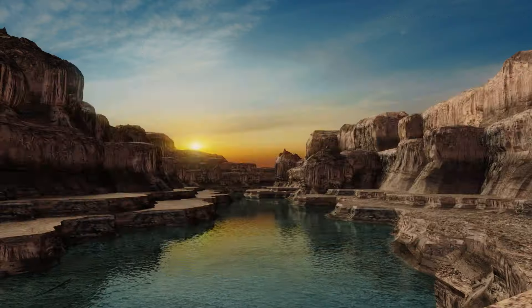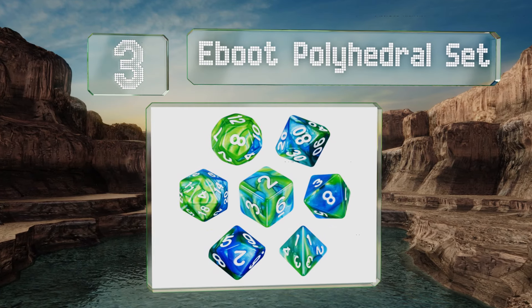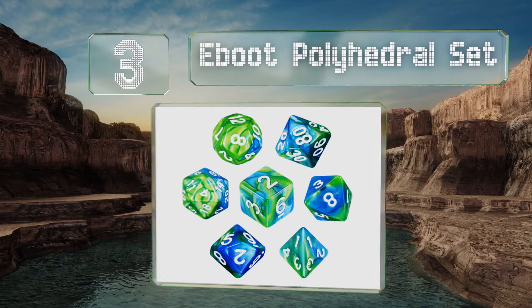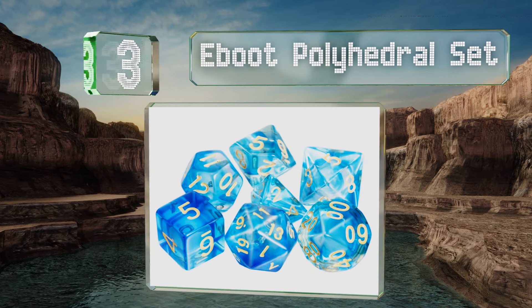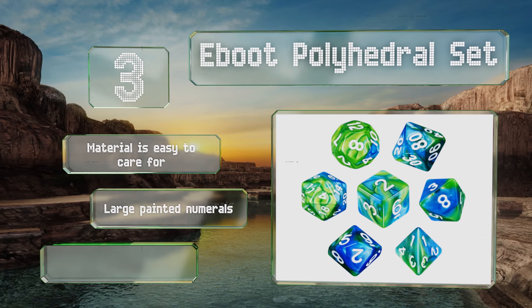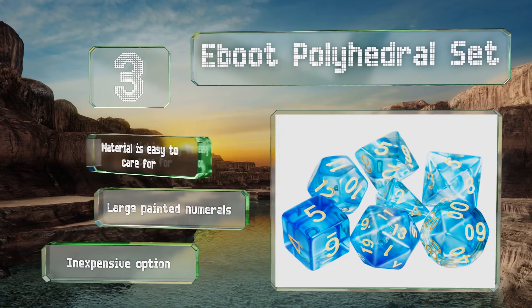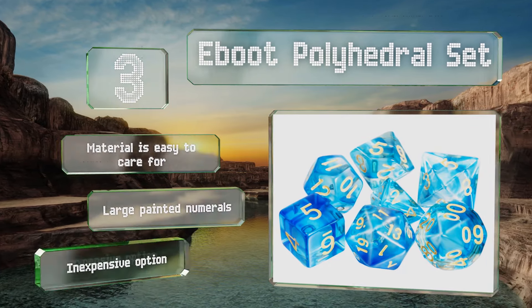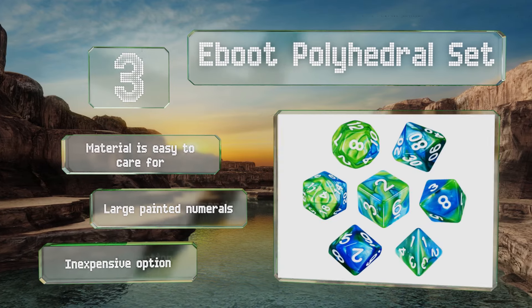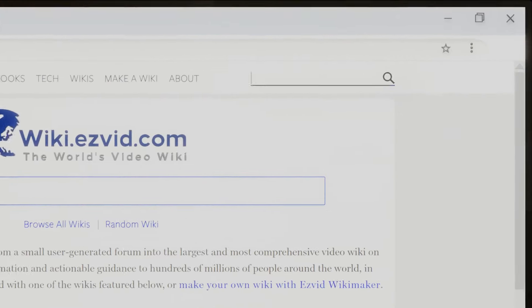Nearing the top of our list at number three, the E-Boot Polyhedral Set is a traditional, straightforward selection. It includes all seven standard D&D dice, is made from a durable poly resin, and comes in a variety of designs ranging from bright solid colors to marble-like swirls. The material is easy to care for and these have large painted numerals. It's an inexpensive option.